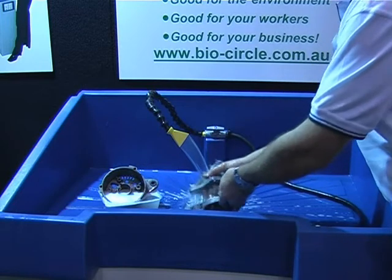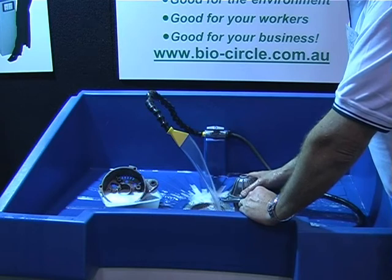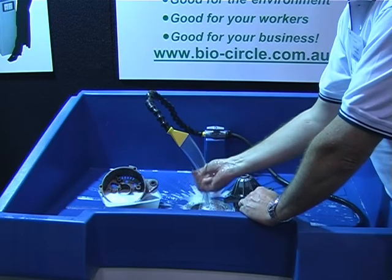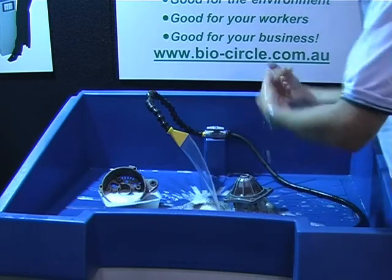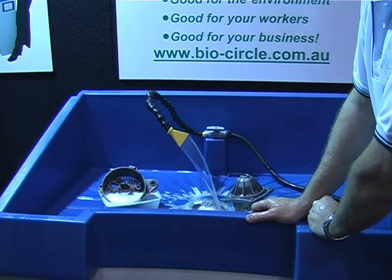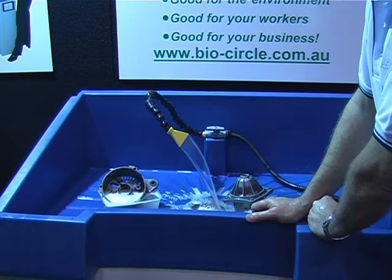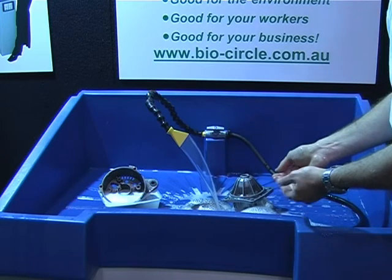I noticed that you're not wearing any gloves to do this. If you were doing this in the workplace, would you wear gloves? You would recommend that from an OH&S point of view, but really the stuff is so safe I can wash my hands under there. Normally a mechanic will actually do that at the end of the day — wash his hands under there, dry it on a towel and go home. Because normally with these sorts of cleaning systems, when you're using volatile organic compounds, it's very hard on the hands. You can get quite significant skin damage with a hydrocarbon solvent.